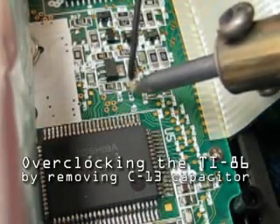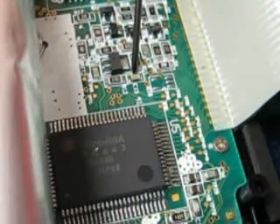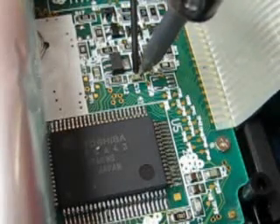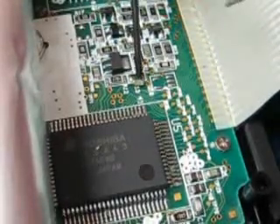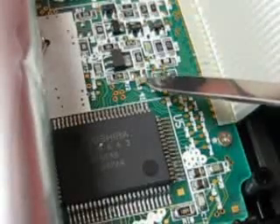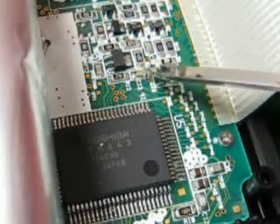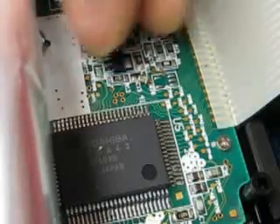This is my attempt at removing the C-13 capacitor from my TI-86 graphing calculator. Y'all ready for this? There it goes. I'll have to be careful not to lose that.